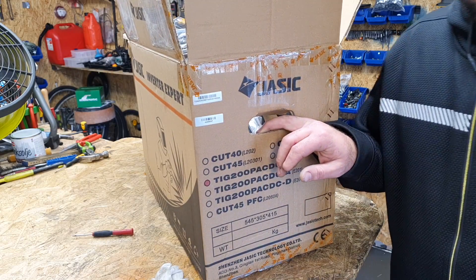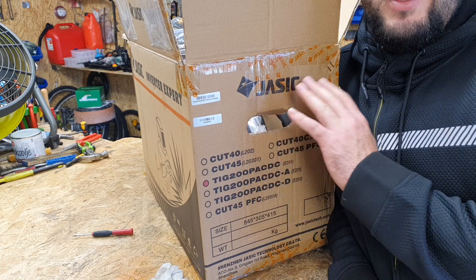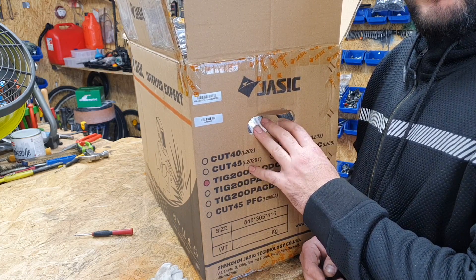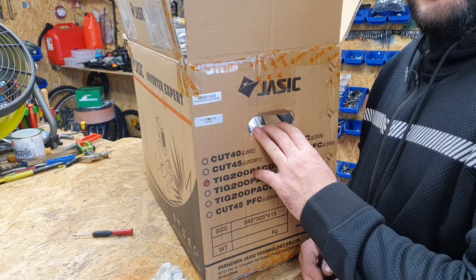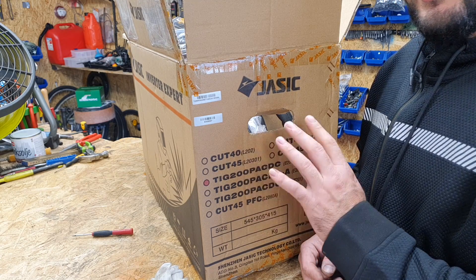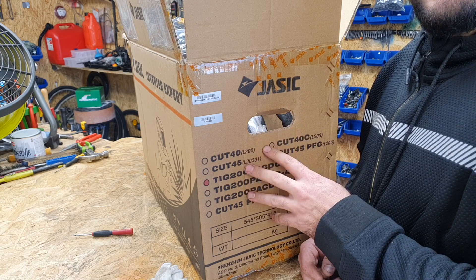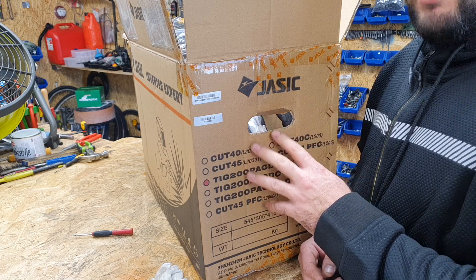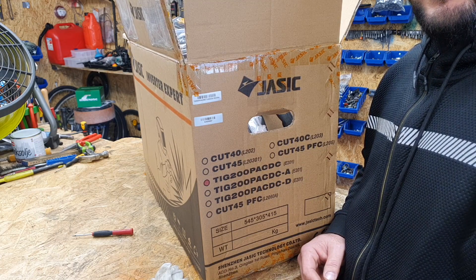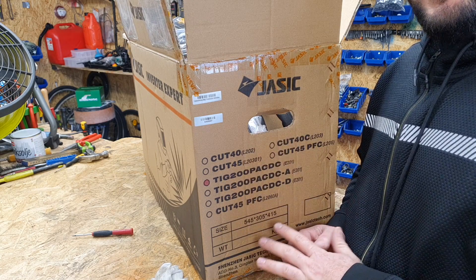Hello guys and welcome to this video. Today I have a very special thing to show you, I am very excited. I just bought this welder - it's a TIG welder and it's an AC/DC welder. This is one of the best TIG welders in the world, and I have never welded with TIG before, that's why I bought this one.